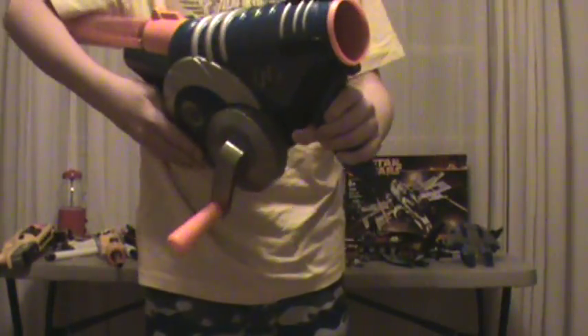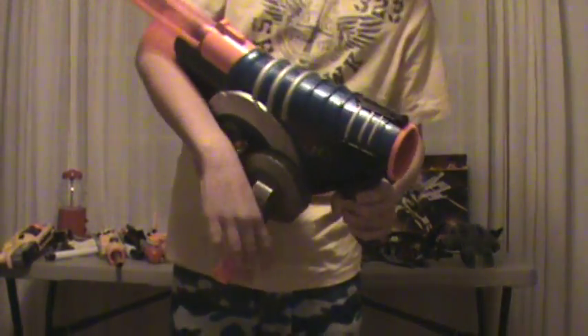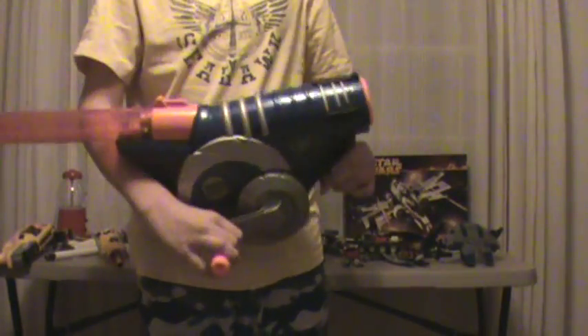Hey guys, it's Mando again. I'm just going to be doing another review, this time on the Cyclotron.